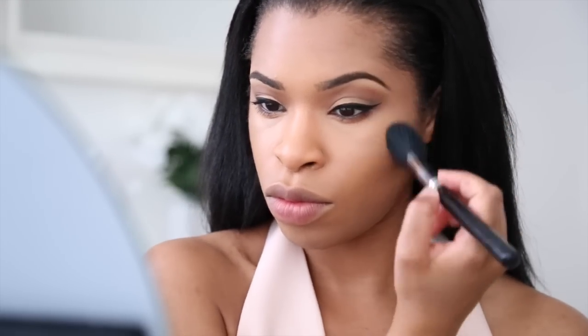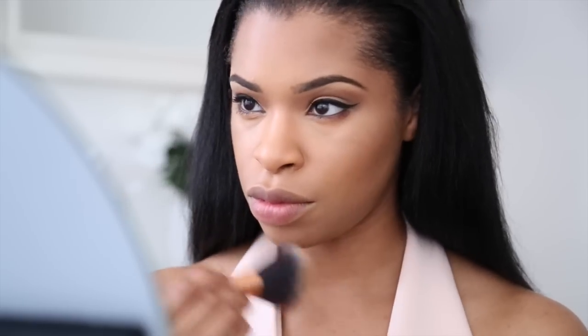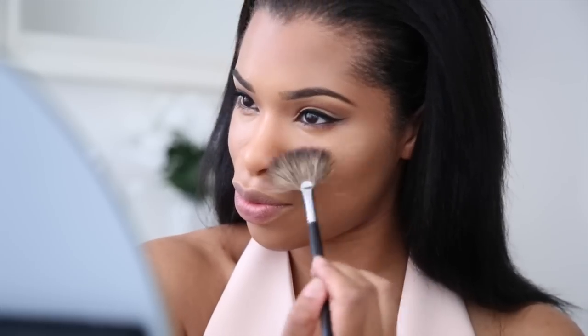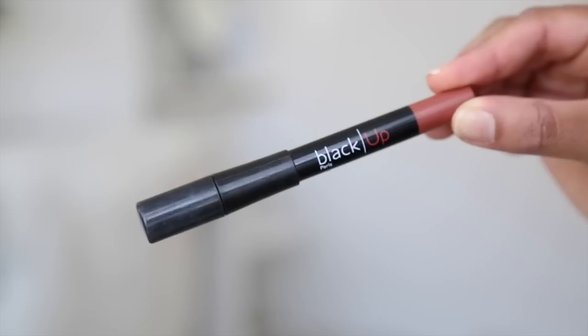I'm going to powder the area underneath my eye using the Prep and Prime powder by MAC. I'm also going to add a bit of bronzer — I'm actually using just a darker shade powder for that. I'm going to powder my whole face to set the makeup, then add my highlight. I'm using Mary Lou Manizer, which is my favorite at the moment because it really adds a lovely glow.